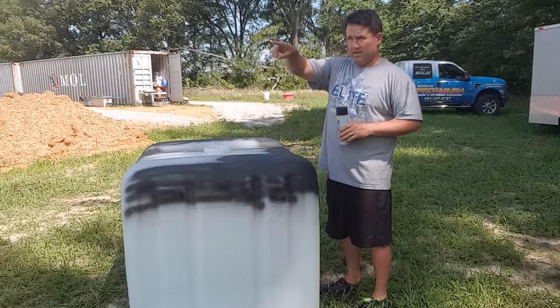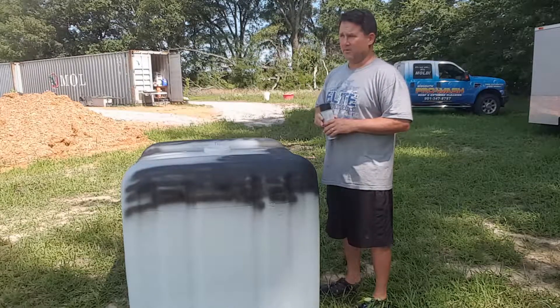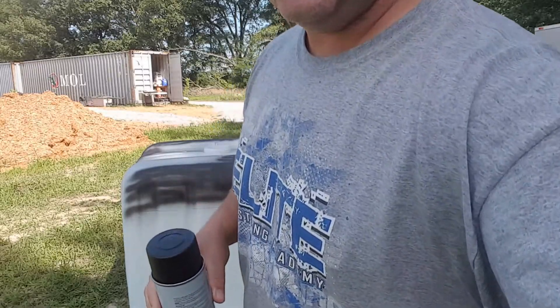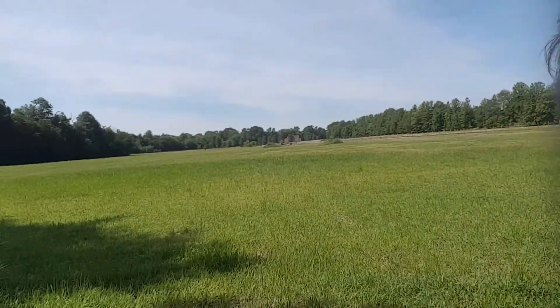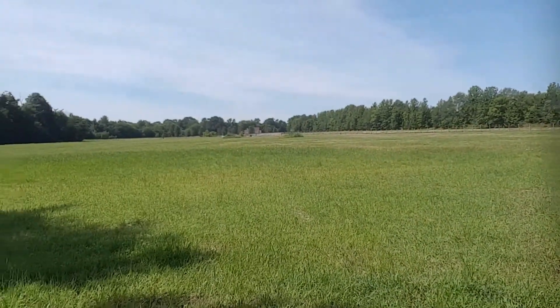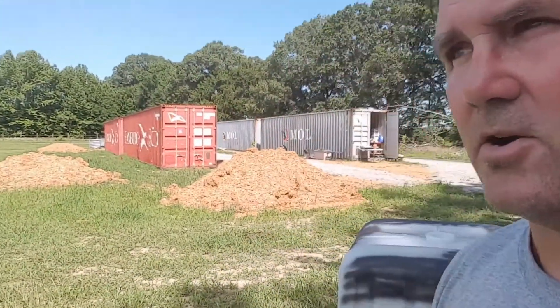There's a road about a thousand feet that way to the main road. If you've seen any of my videos, you've seen this before. I'll kind of show this whole area in between these trees. This is our — I almost want to call it the urban homestead. It's not really that urban.